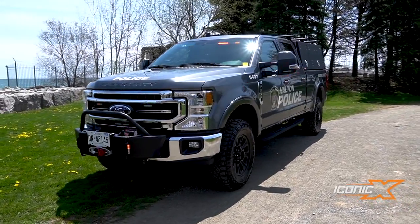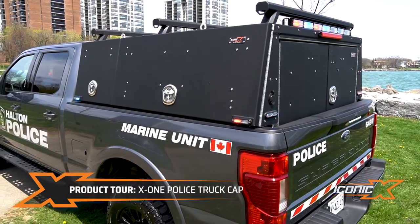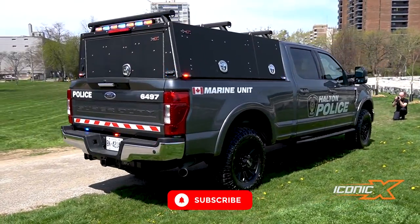Hey guys, Jason from IconicX showing you another truck pack we just made. This is called the X1 — it's a one-piece drop-in pack. This one is for the Marine Division here at Halton. I'll give you a tour of the pack and check out the inside.